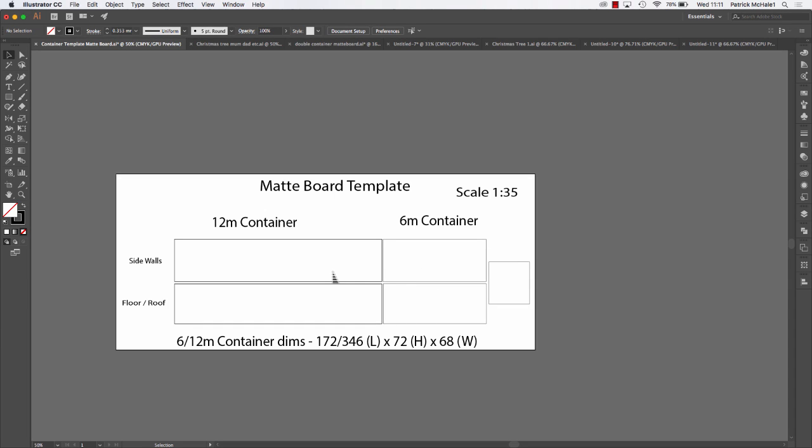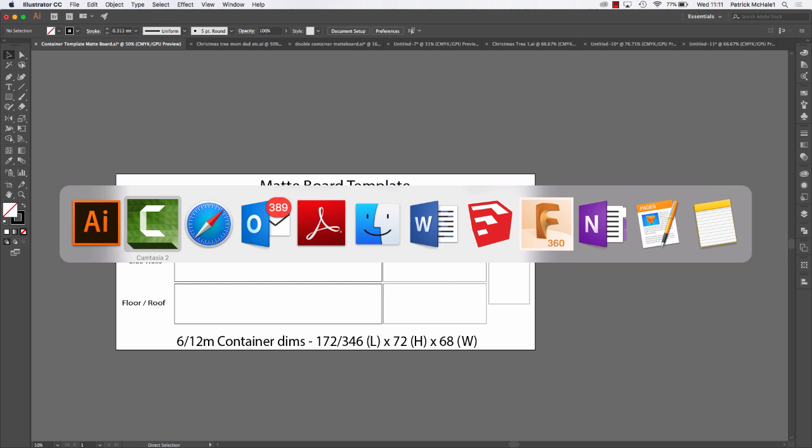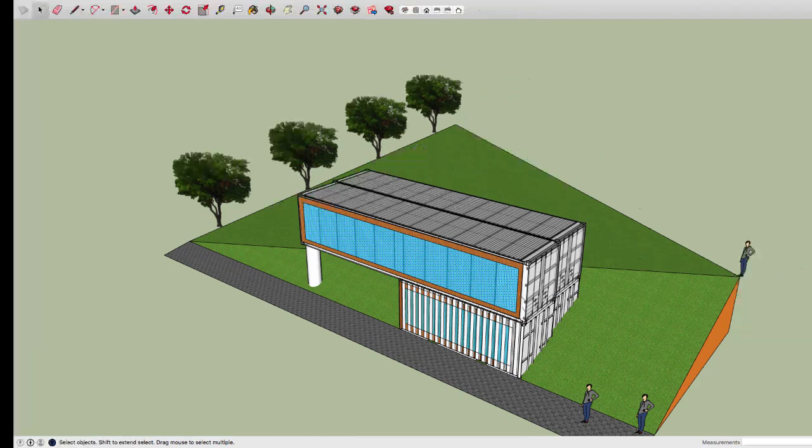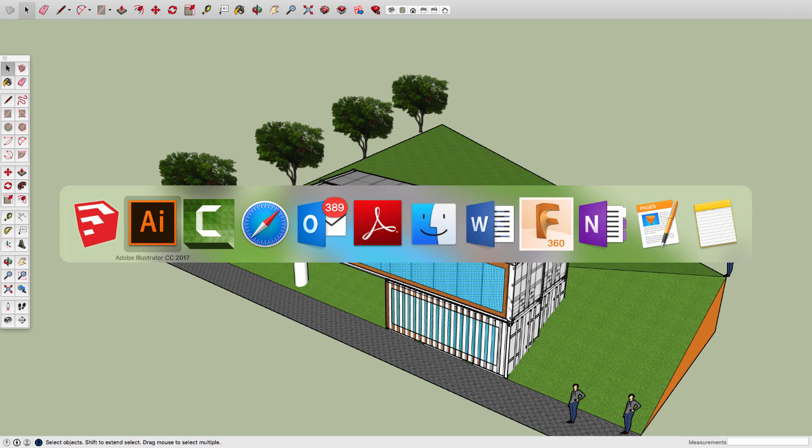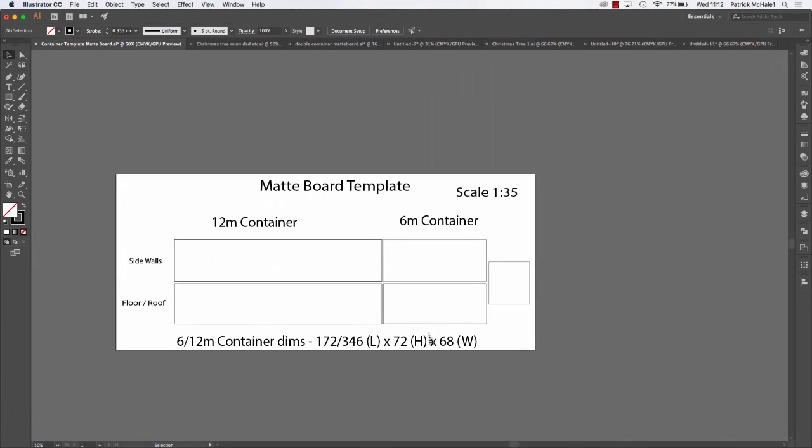We have our map board template here for our shipping container models and what we want to do now is nest all these together. You're going to come up with your designs referencing your 3D model for laser cutting. We have a maximum size that we can laser cut which is 700 by 500.